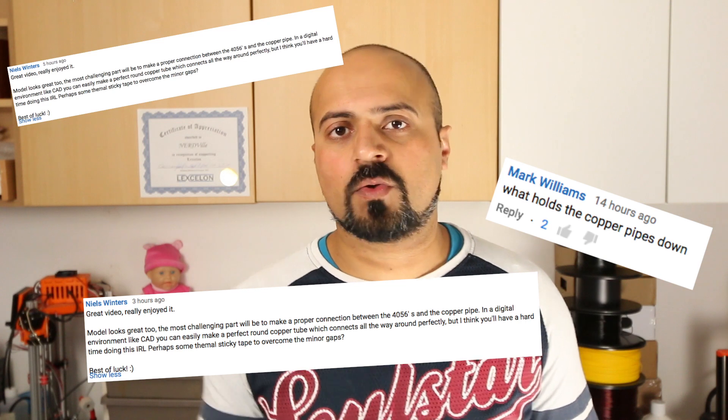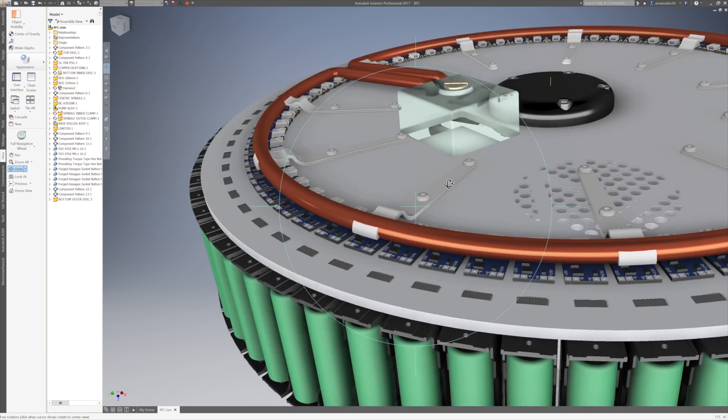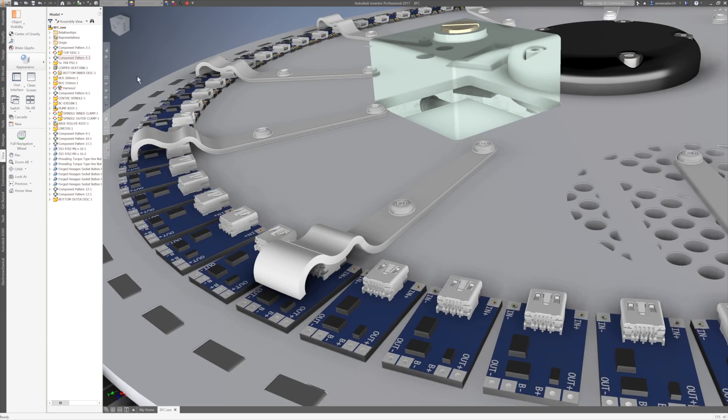Let's go through them one by one and see how the design has actually changed through your valuable input. The most common suggestion was: how is the copper pipe going to be held down? Initially I was going to use double-sided thermal pads on each TP4056 chipset, but due to variation in the copper pipe and assembly, that's not a reliable fix. So I've decided to create an actual retaining bracket added on to the top disc — no major modifications to the disc itself, just the addition of these copper pipe retaining brackets.